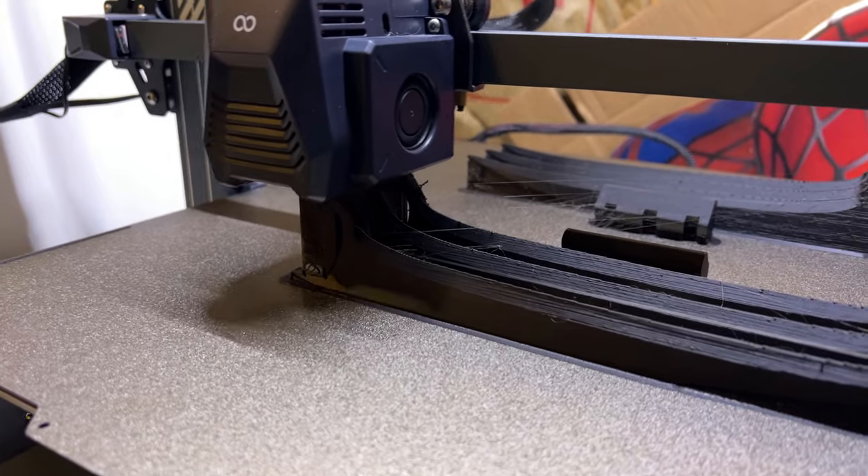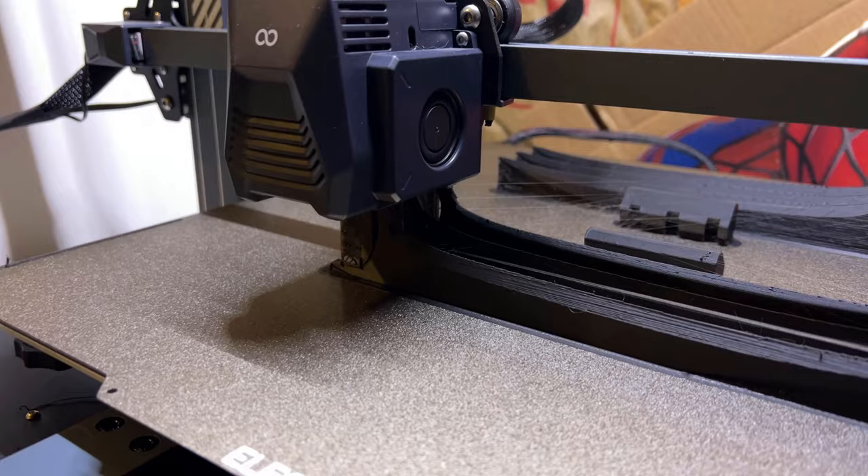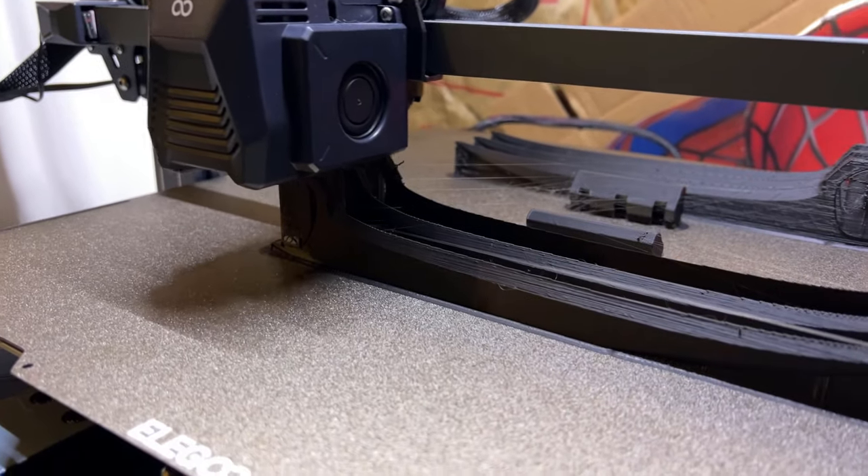Because I got my big ol' Elegoo Neptune 3 Max, as you can see, I can just print them all out in one go, just like this.